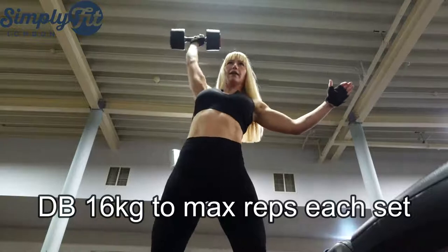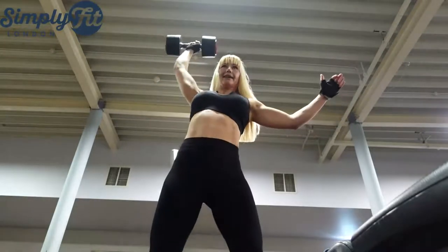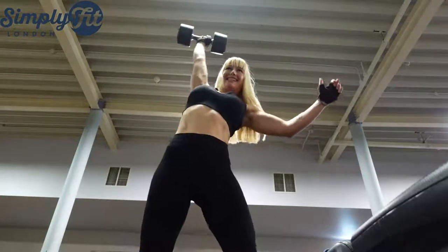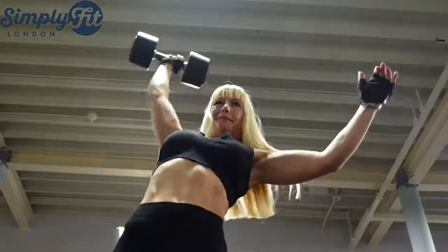Always start with a warm-up. Take a light dumbbell and repeat all four exercises with light weight, and then you'll hit the actual sets.